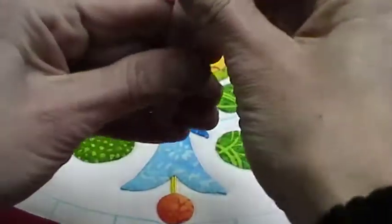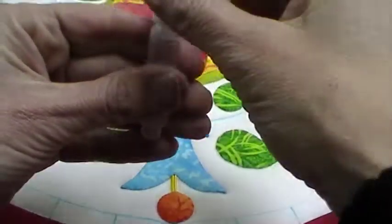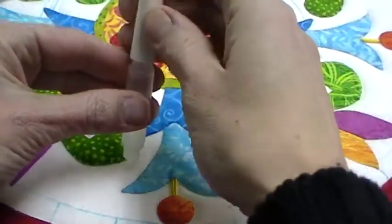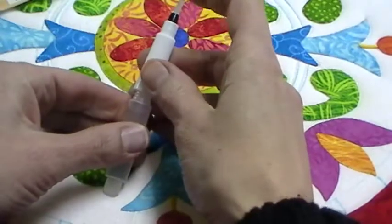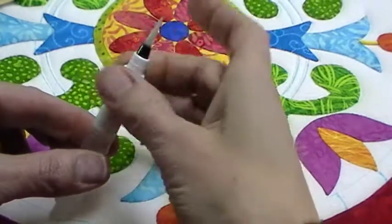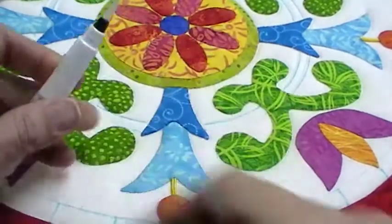It opens like this, and this top part screws on backwards and you fill it with water, and then there's a paintbrush right here at the top. Twist that back on and it is ready whenever you are.